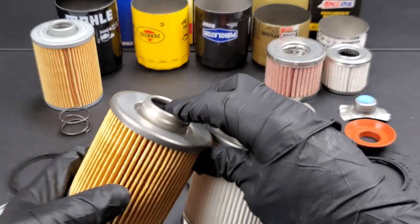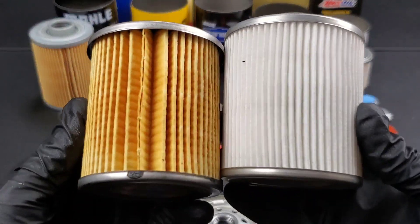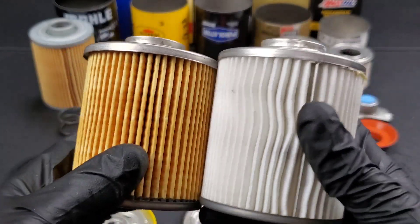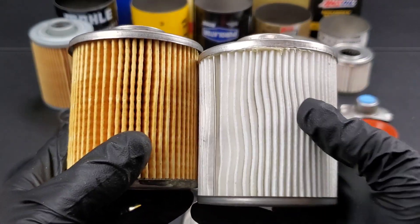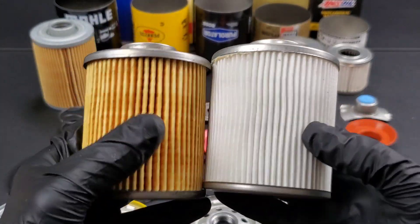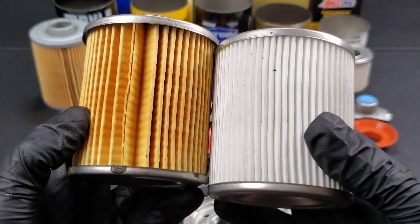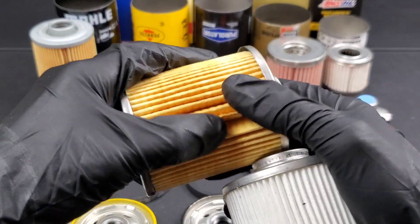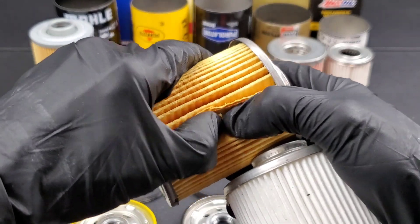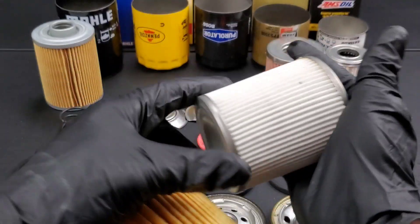Amsoil and Fram both use steel mesh backing for more stability and longer engine oil drain intervals. The Pennzoil on the left, the Purolator Boss on the right. As you can see, the Purolator uses a synthetic media material, while the Pennzoil uses cheap cellulose — you can see just how easily this stuff tears right apart.